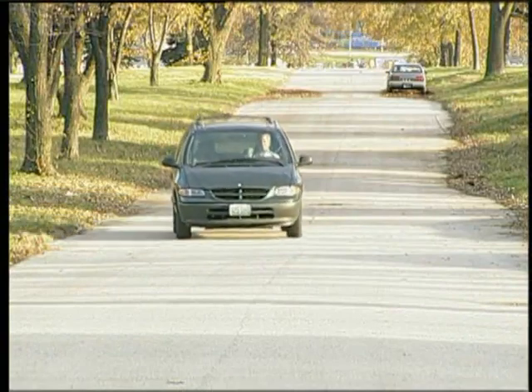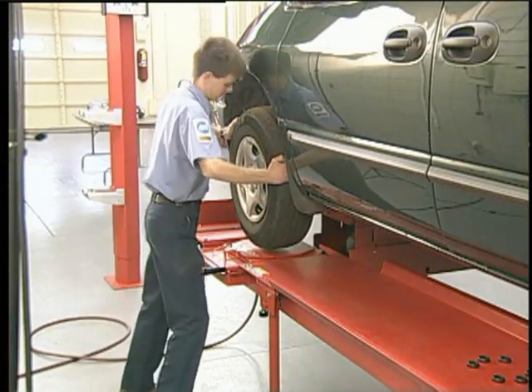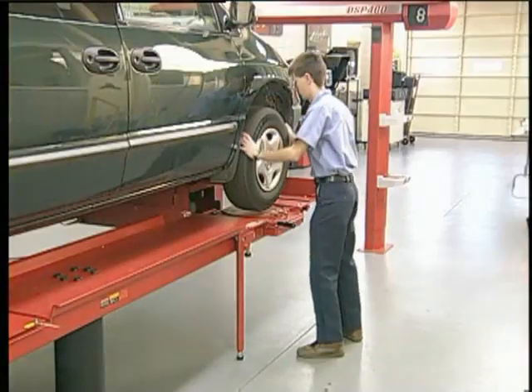If, for example, the vehicle pulls to the left, go to the left wheel first and attempt to rotate it. Excessive resistance may indicate a caliper problem. Repeat this check on the opposite front wheel.